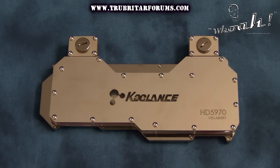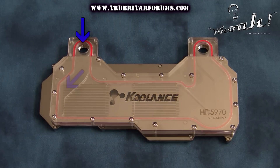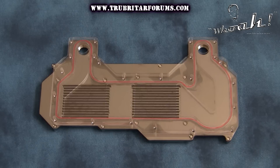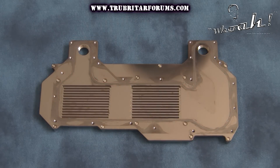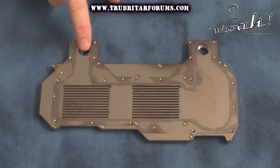Let's strip this water block down and have a look at the flow through it. The coolant enters the water block and is guided by the acrylic flow plate across the copper cooling fins that cool both GPU 1 and GPU 2. This coolant then exits the water block. The cold plate is non-flow directional, and the inlet or outlet can be utilised on either connection port.